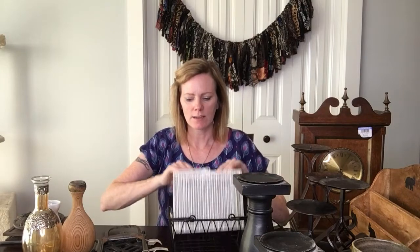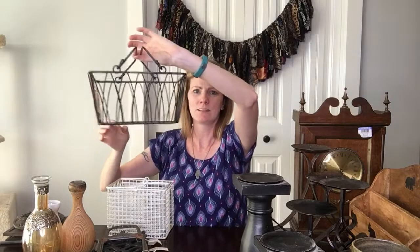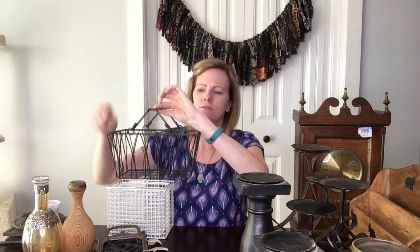Next I got some baskets — I think baskets are just really fun to decorate with. I'm doing above my cabinets right now, and having a little basket up there with like a jar in it just brings a little something. This is a little black basket that I bought — just cute, nothing special — and this one I paid three dollars for.